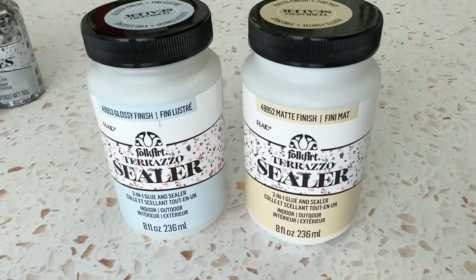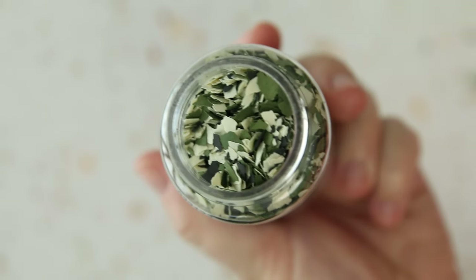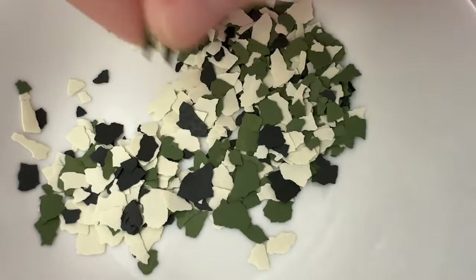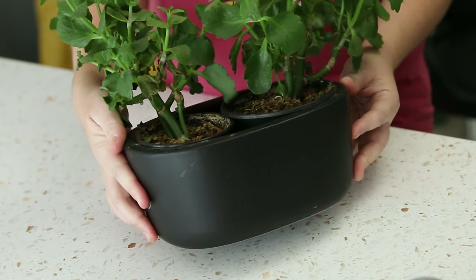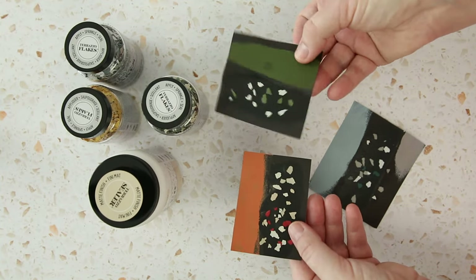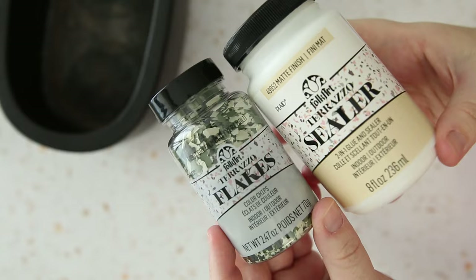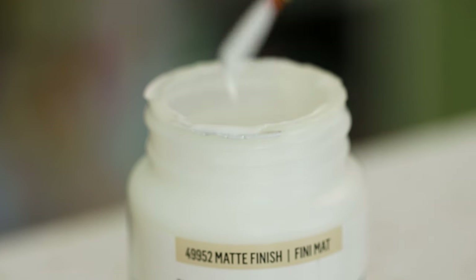Another project I want to try, which involves sealing something, is this terrazzo sealer and flakes. It's terrazzo, right? That's how you say it — because I've seen people say 'terrazzo,' but pizza has two z's and it's said with a t's sound. I have seen videos where people make their own terrazzo flakes, and that's definitely an option, but in case you don't have the time, I could see this being a good option. The sealer comes in a matte and gloss finish — I'm using the matte — and it is a two-in-one, so it glues the flakes and seals them.